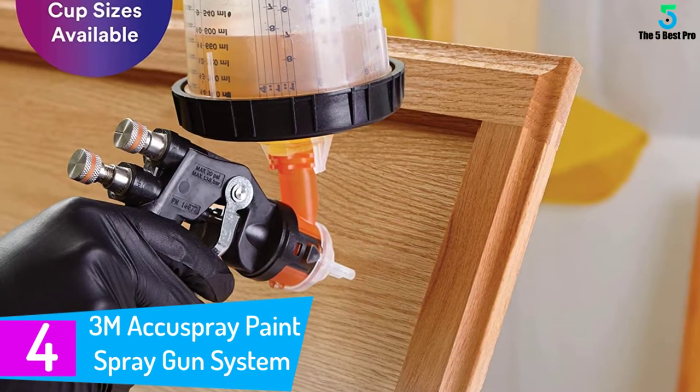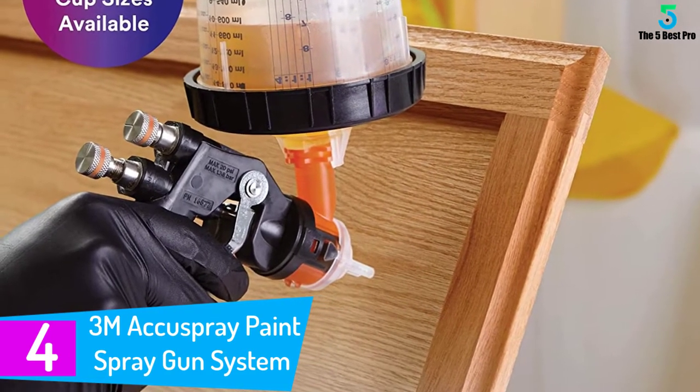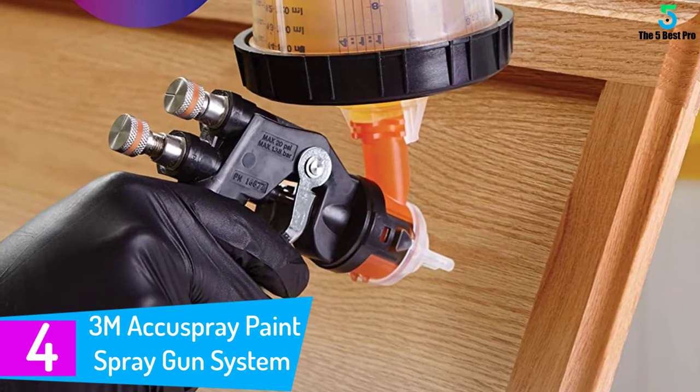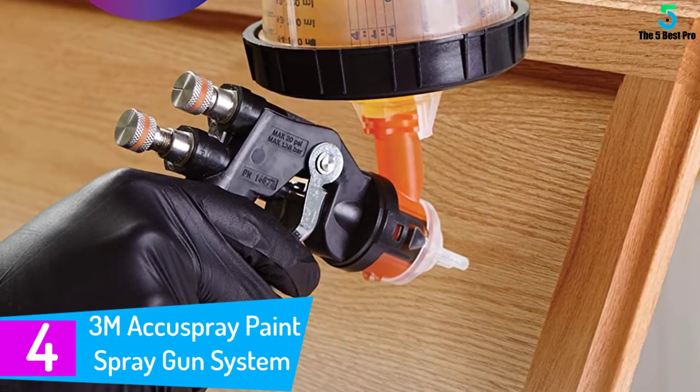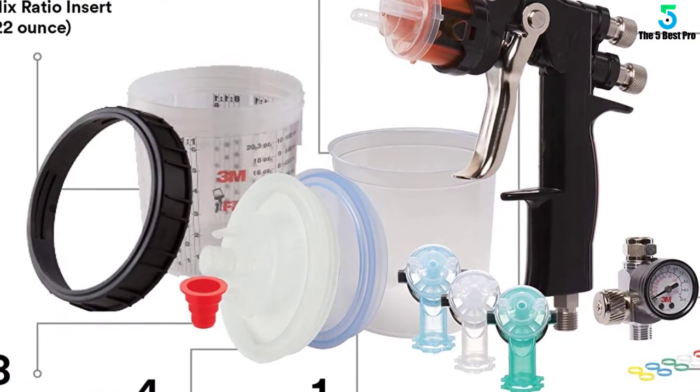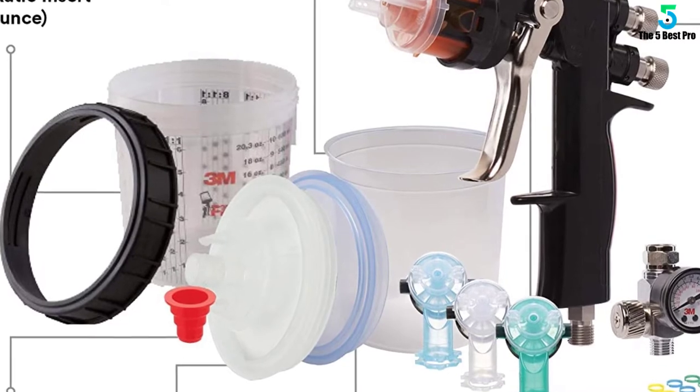At number 4: the 3M Accuspray Paint Spray Gun System. The Accuspray is a composite body gun, and the spray tips are constructed from industrial strength plastic. The spray head is stainless steel. The use of these materials keeps it as lightweight and as comfortable to use as possible.